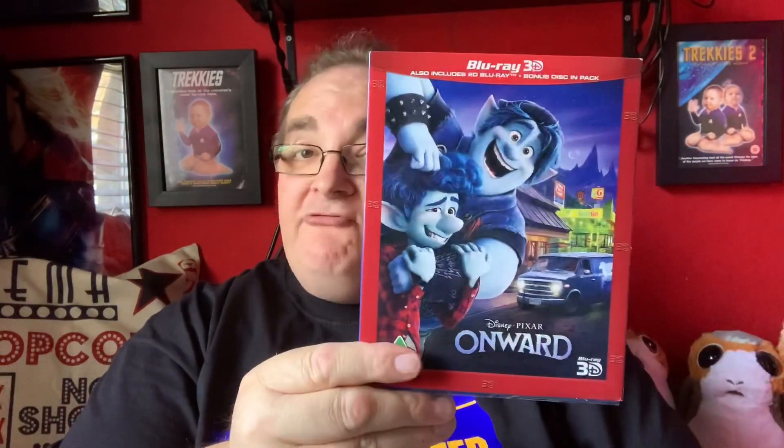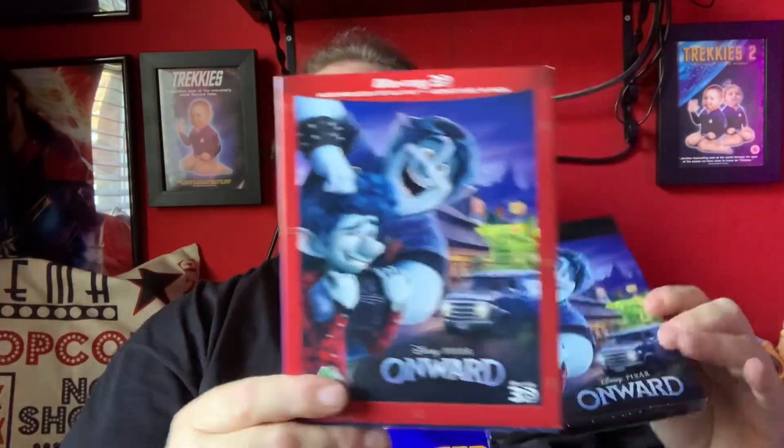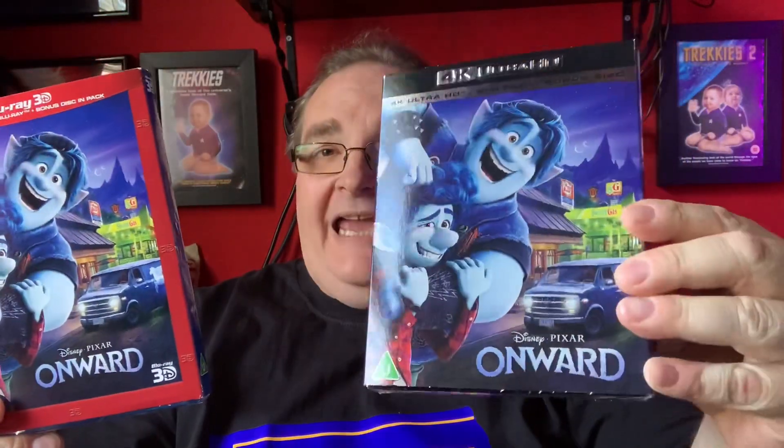Hi everyone, Big Paulie back for a brand new unboxing. This is my second unboxing of the day. Today I am unboxing the Disney Pixar movie Onward on 3D Blu-ray from the UK, and the 4K as well.